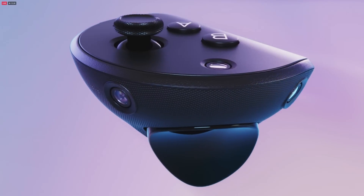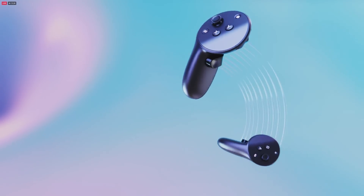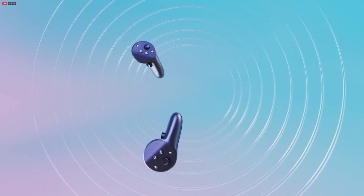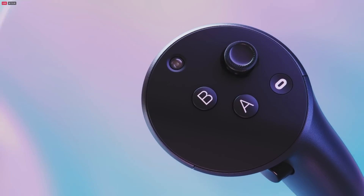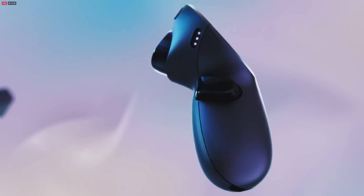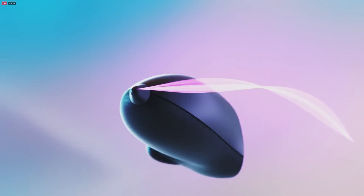The new sensors track their positioning in 3D space all on their own without using the headset, so you can get a full 360-degree range of motion. They include our new TrueTouch haptics, which give a wider and more precise range of feedback effects. You can even add a stylus tip on the controllers, turning them into tools for writing or sketching.